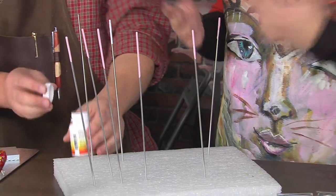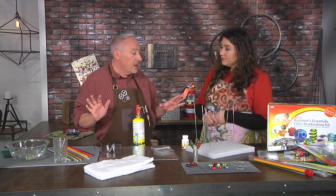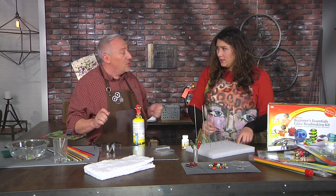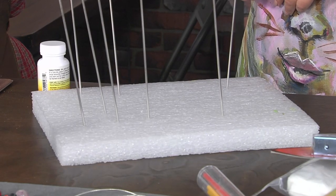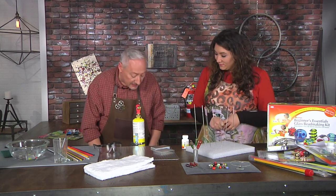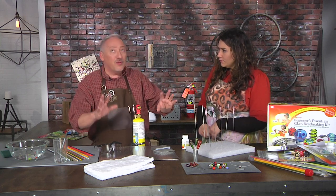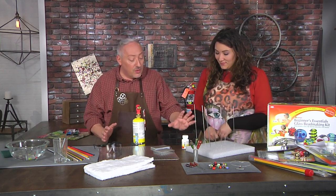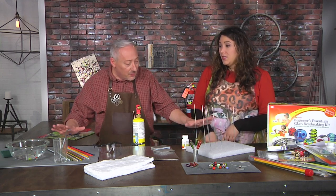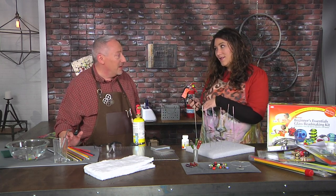Let it dry — it's going to take two to three hours, and overnight is best. This is something you want to do a little time ahead before you do any work. The key to the whole lampworking process is preparation. I use a piece of foam to hold the mandrels so they don't bump together and crumble off the release. I've laid everything out, I'm wearing long pants and covered-toe shoes, sleeves rolled up, no curtains nearby. We have water, a fire extinguisher, and safety glasses.